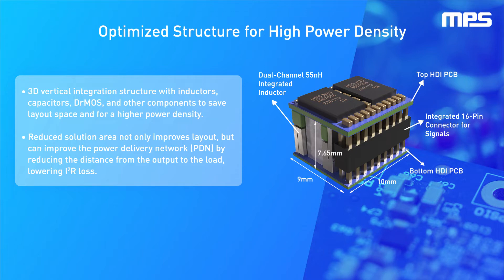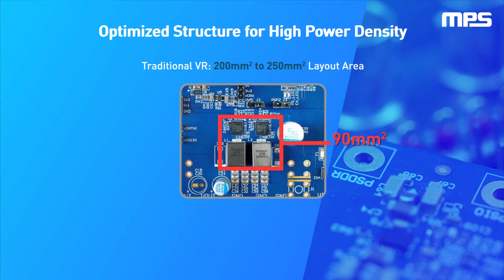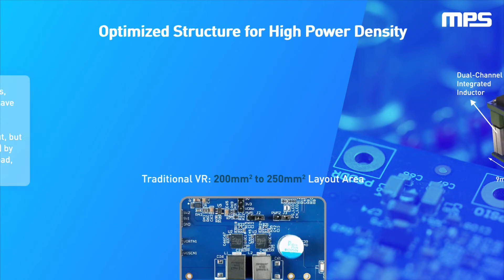The MPC-22163-130 offers increased power density by integrating two driver MOS, as well as inductors, FETs, and multiple input capacitors. This two-phase Intelli module achieves a 90-square-millimeter layout area versus the 200 to 250-square-millimeter layout area required by traditional solutions.